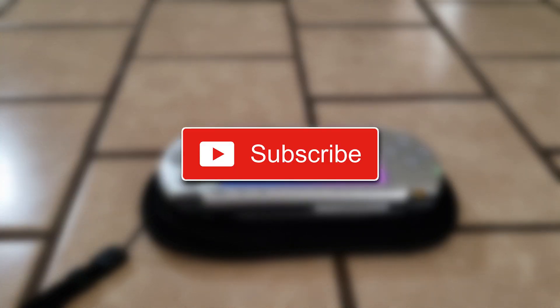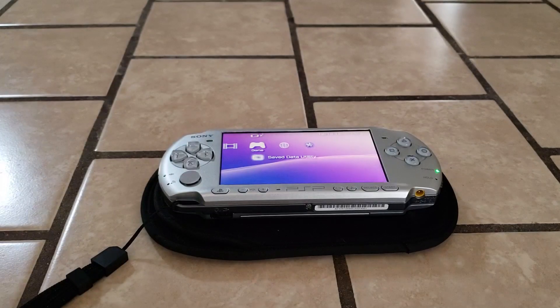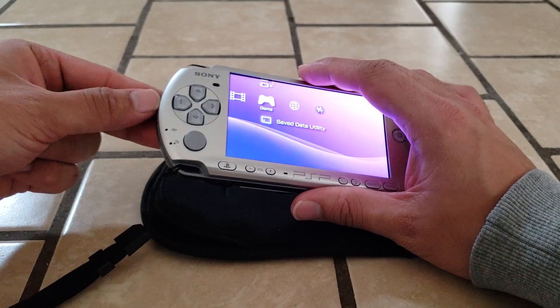Before we get started, be sure to subscribe and hit the bell icon so you'll be notified every time I put out a new video. We're going to convert a UMD game into an ISO so you can play it from the memory stick instead of using the physical game. In order to do that, your PSP must be hacked and running custom firmware. If it's not, stop this video and follow the link in the description to my tutorial on how to hack your PSP. Let's get started — I'm going to use a fresh memory stick.